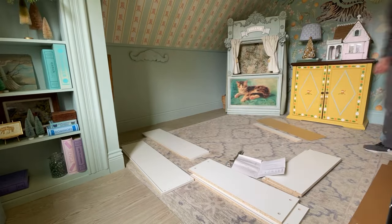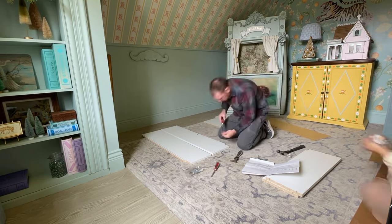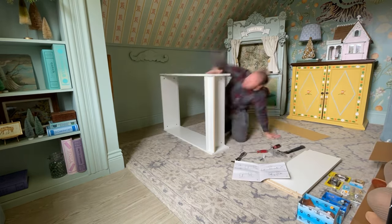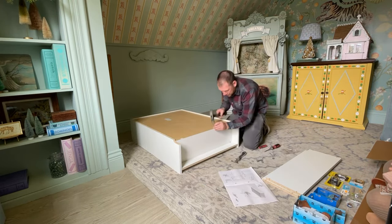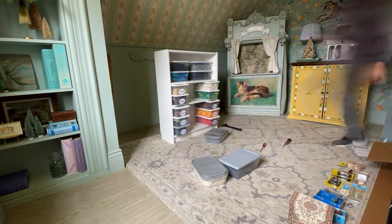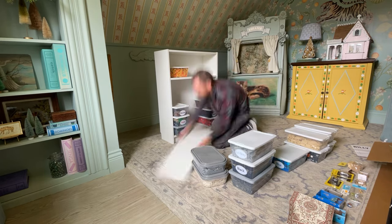The first thing we're going to do is build the Billy bookcase exactly how Ikea tells us to — that's really simple. For this project, I'm using bins to hold my son's Legos, and they are just a little bit too big for the shelf, so I'm going to extend the shelf about two inches. Most people won't need to do this, but it's something I want so it's more functional for my house.